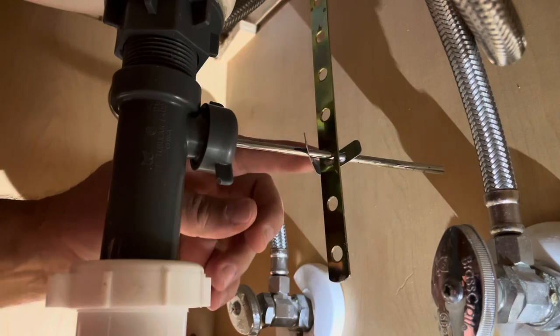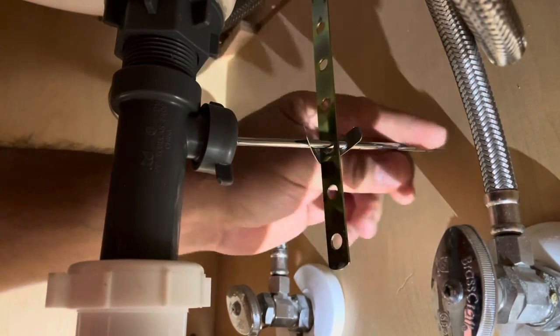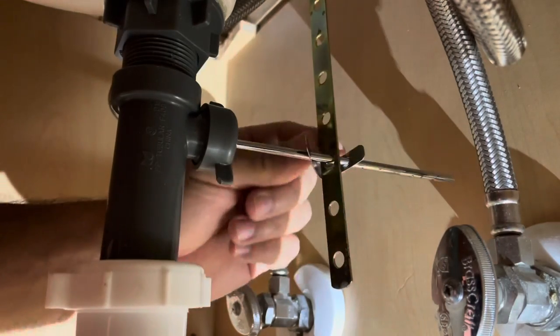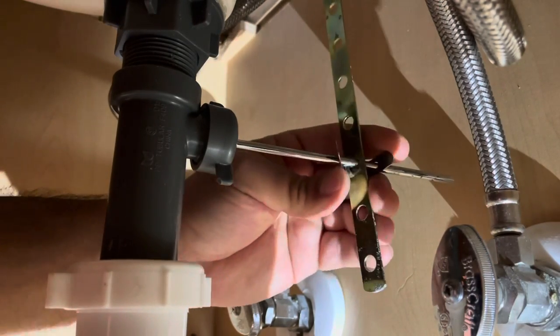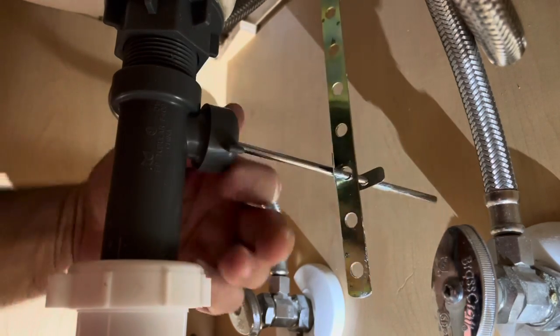Alright guys, so this is the pull rod up there that you pull up and down, and this is the rod that pushes that stopper up and down. Make sure this is attached — this one is. So the next thing you want to do, because there's probably something wrong in here, is just unscrew this.